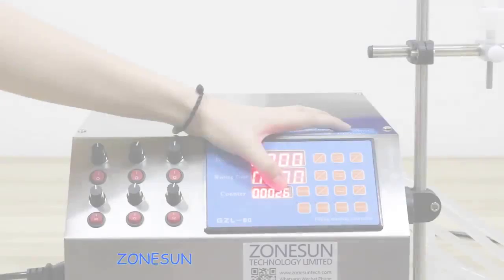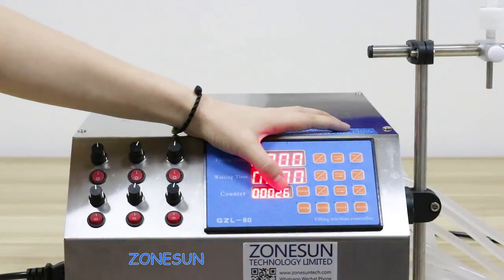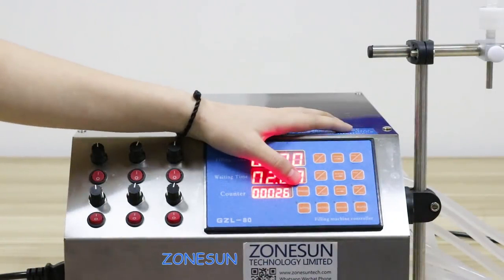This number means the times you have filled. For example, if you need to fill 40 times, you can set the number to 40.